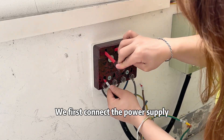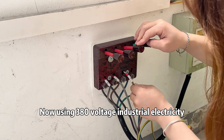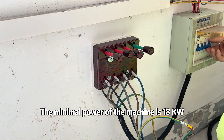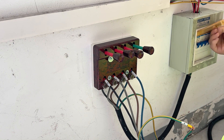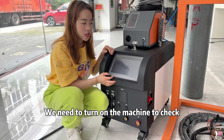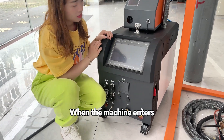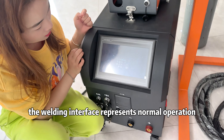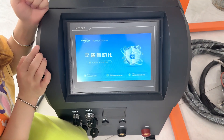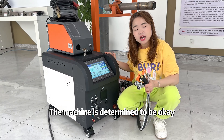We first connect the power supply, now using 380V industrial electricity. The minimum power of the machine is 18kW. After connecting the power supply, we turn on the machine to check if it runs normally. When the machine enters the welding interface, it represents normal operation. The machine is confirmed OK.